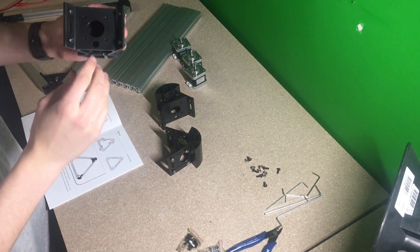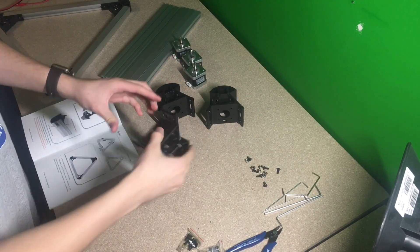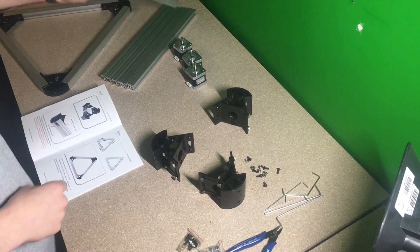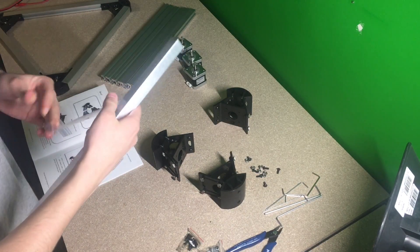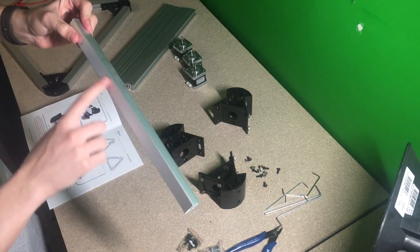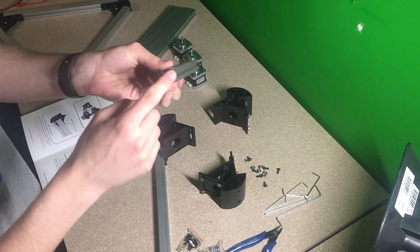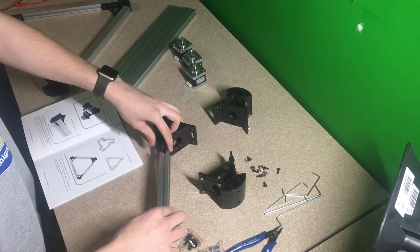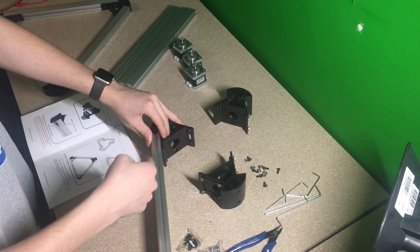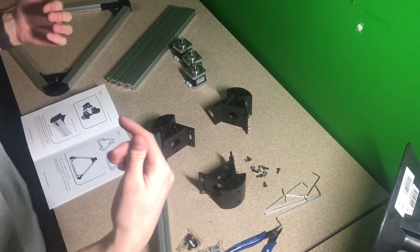Okay, so now I'm going to orient them all the same way — there's a larger hole in the middle and a small hole, and the small hole is going to go down towards the bottom toward your desk. Place them all around the same way. Next we're going to start adding these extrusions. Make sure you take off all the plastic. Take the closed one where there's no opening and put that on the bottom, and the one with openings on all four sides goes on the top row. Once you have all those on, go ahead and tighten all three of them down.